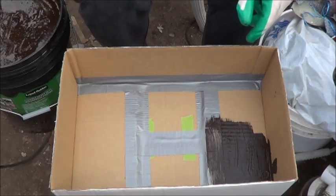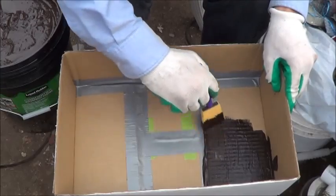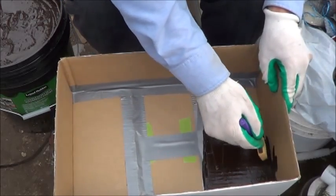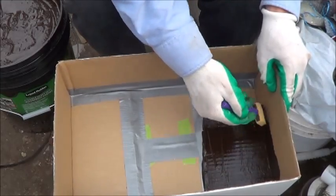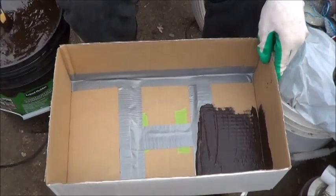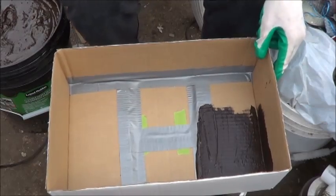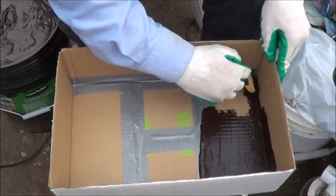That applies quite nicely with this little foam brush. Quite happy with how well that's applied. I might not even try that other brush.